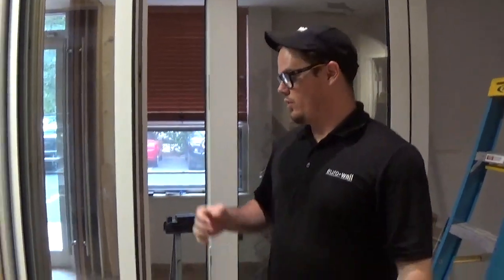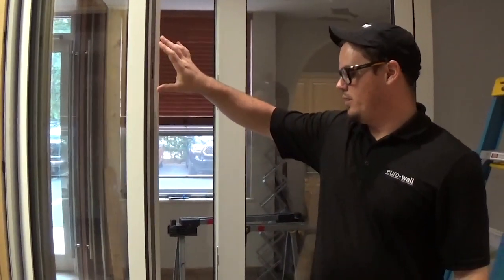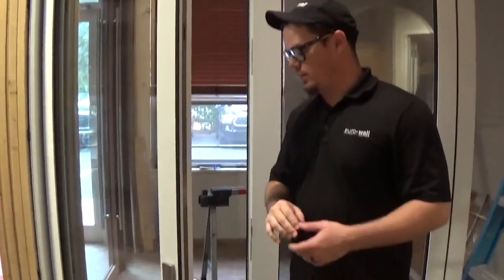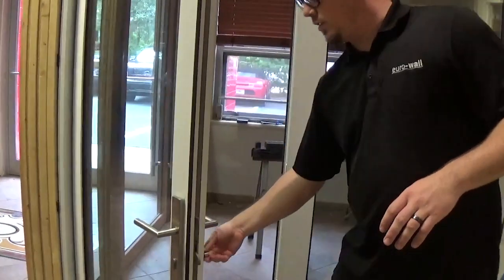Hi, this is Justin. Today we're going to be going over the multi-point handles and internal mechanisms. One thing I want to say at the beginning is, typically we get a lot of calls about the handle not working properly. A lot of that is user error — they have to pull up completely on the handle until it stops to lock the door.